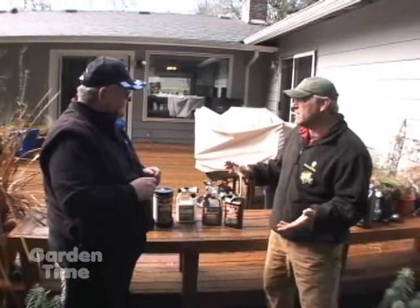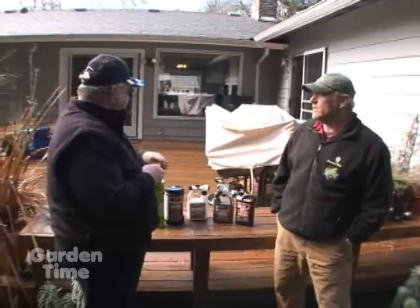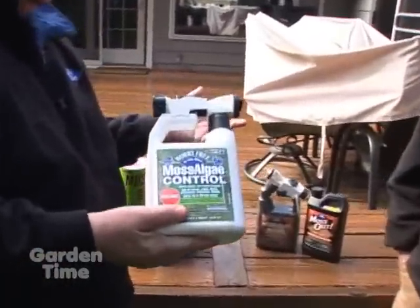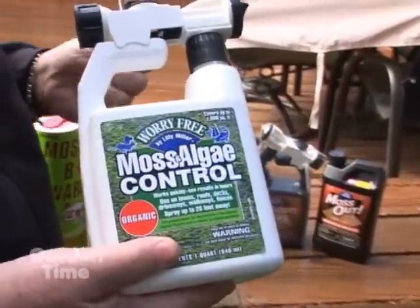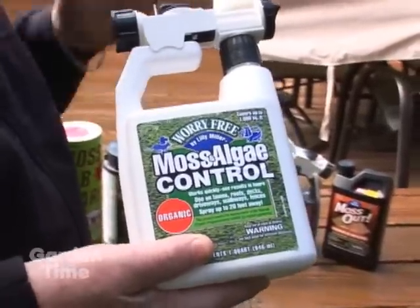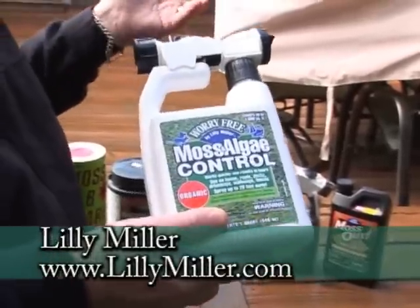Moss also grows on patios and concrete, and these products work basically the same. Now, if the consumer is a little bit more earth-friendly, this is an organic-based product that can be used on all surfaces. It does need a little bit warmer temperatures — not like today at 45 degrees with light rain. About 65 to 70 degrees. And you can use this on all sorts of surfaces, and it is organic.